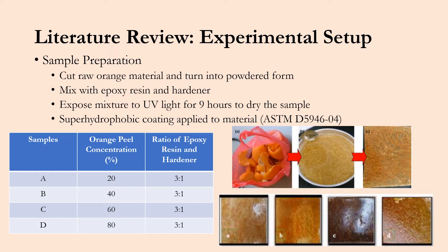Each sample was prepared by first cutting raw orange peel material and turning it into a powdered form. This was then mixed with the epoxy resin and hardener. This mixture was exposed to UV light for around nine hours to properly cure and dry the sample. For some samples, a superhydrophobic coating was applied to the material via ASTM standard D 594604, for the contact angle measurement which we will get into on some later slides.